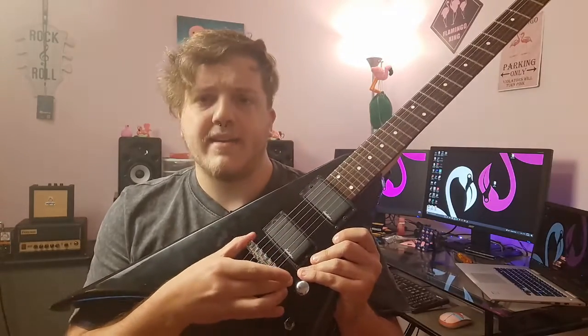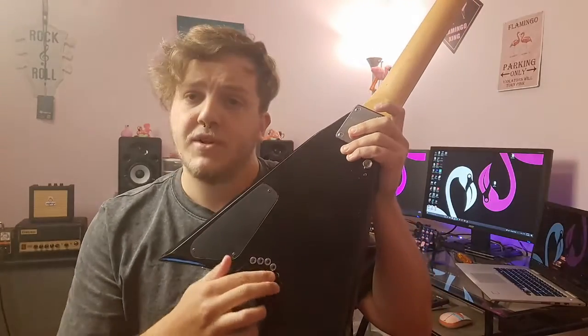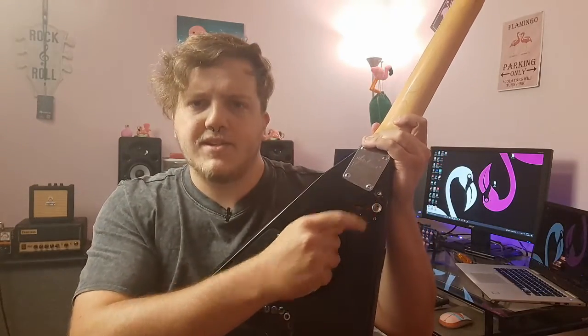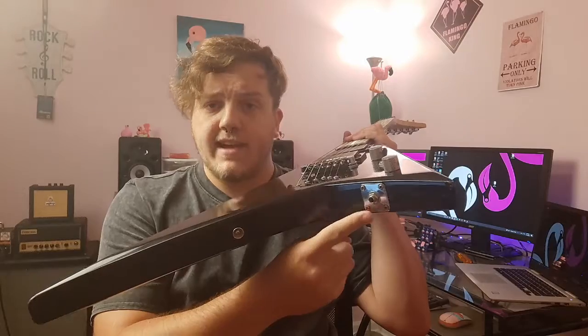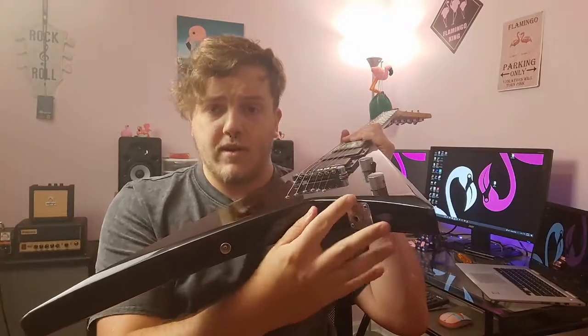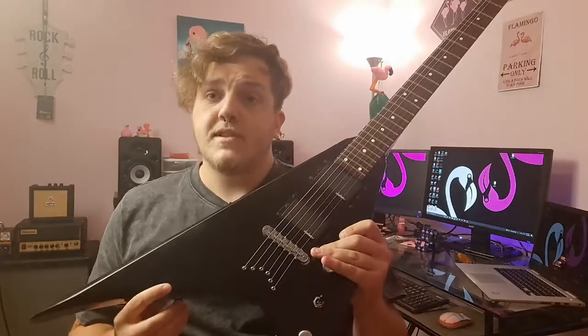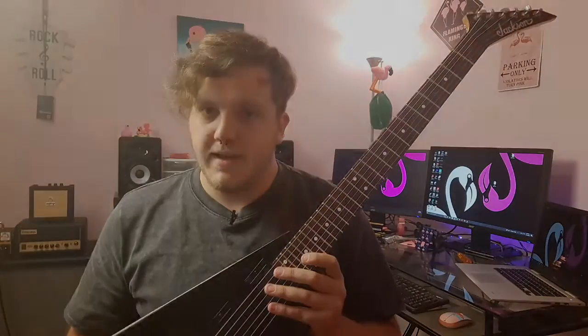There's a standard tune-o-matic bridge — nothing super special there. Flipping to the back, you can see it's string-through body. I'm missing two of the little ferrules, but that's just how it was — used guitar. There's a big cavity for all your electronics, and somebody moved the strap button around a couple of times — you can see some holes in the back. Worth noting, the output jack is on the smaller lower horn, as opposed to the larger horn. So that's the Jackson JS30RR — those are the specs. As always, I'll give you a full mix with bass and drums and then some individual playing clips.